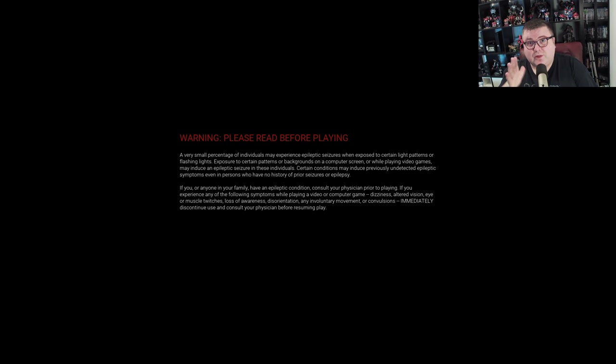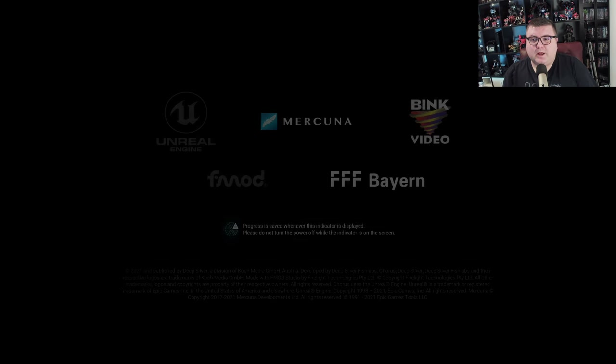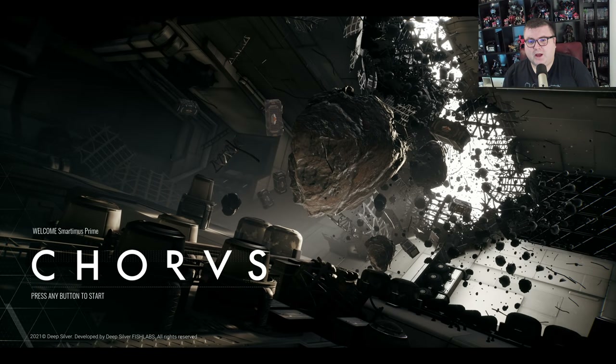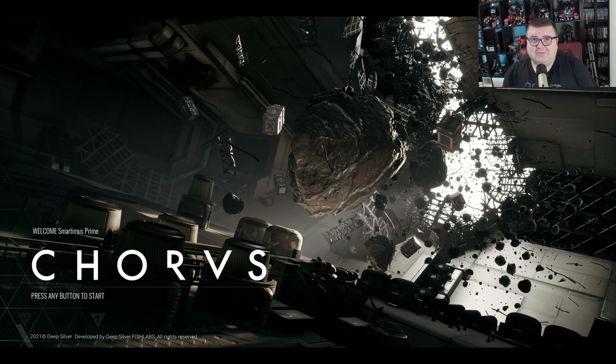By the way, Deep Silver, thank you for sending me a copy of this game. I already had the chance a few months ago to play a closed behind-the-curtain beta of this game on my PC, but sadly my PC is not that powerful so I haven't had the chance to play it a lot.